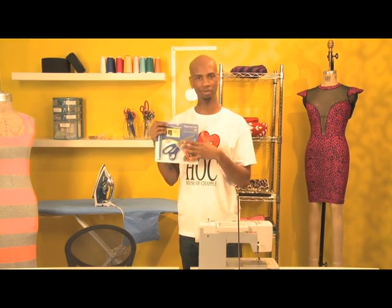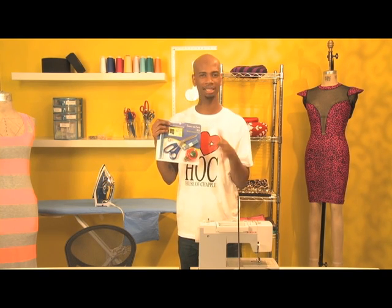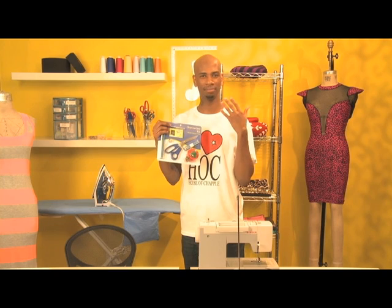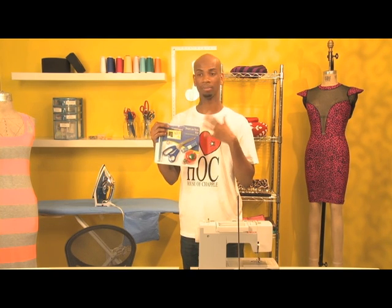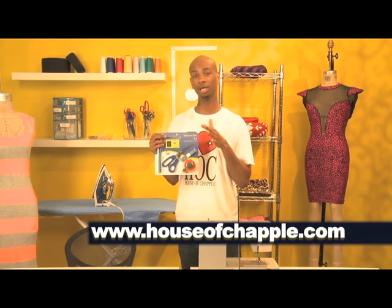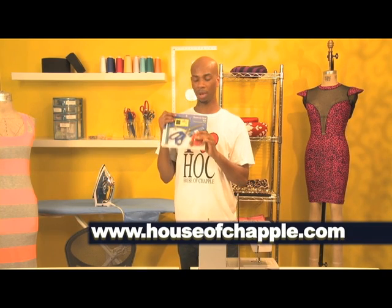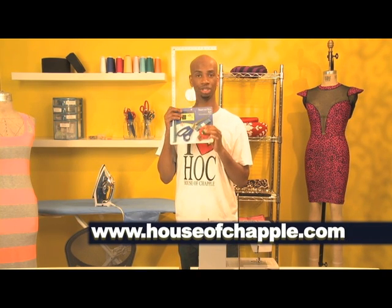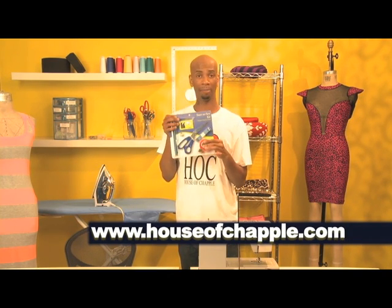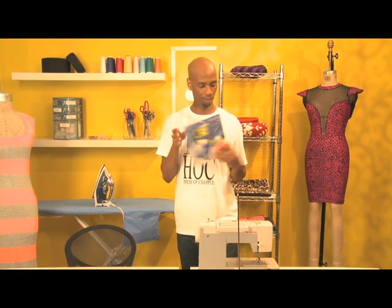Personally I don't use the kit — I'd rather buy these things individually because I love different qualities. For example, a sharper scissor, and I'm left-handed so I love to get left-handed scissors. But if you go to www.houseofchappelle.com and click on my blog you'll find different brands you can choose from and build your sewing kit, or simply just buy the inexpensive sewing kit. Okay, cool beans.